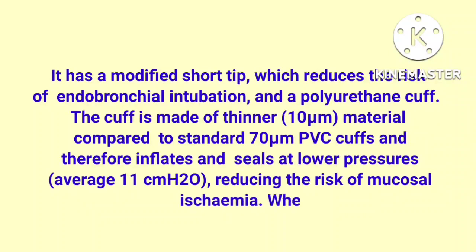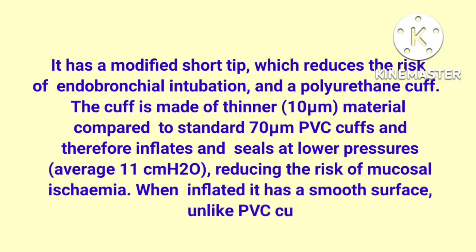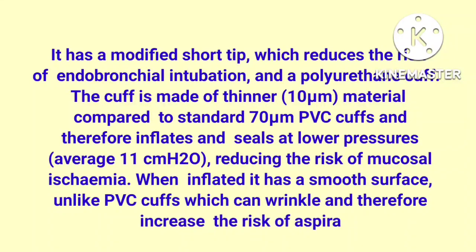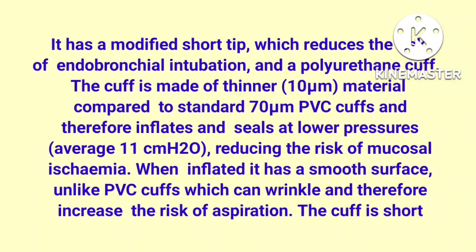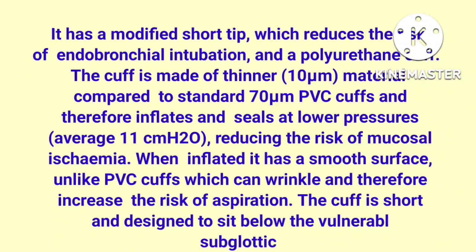This reduces the risk of mucosal ischemia. When inflated, it has a smooth surface, unlike PVC cuffs which can wrinkle and therefore increase the risk of aspiration. The cuff is short and designed to sit below the vulnerable subglottic region.